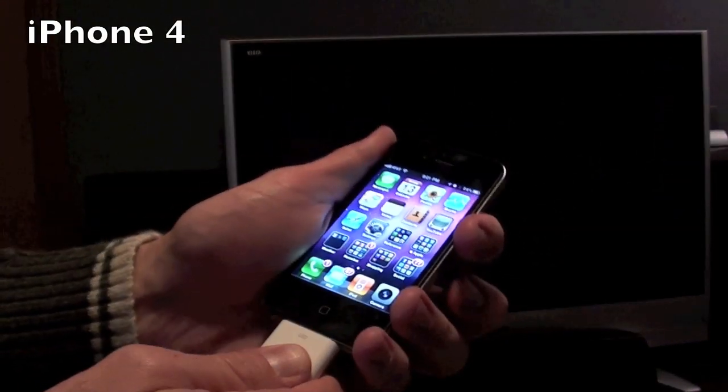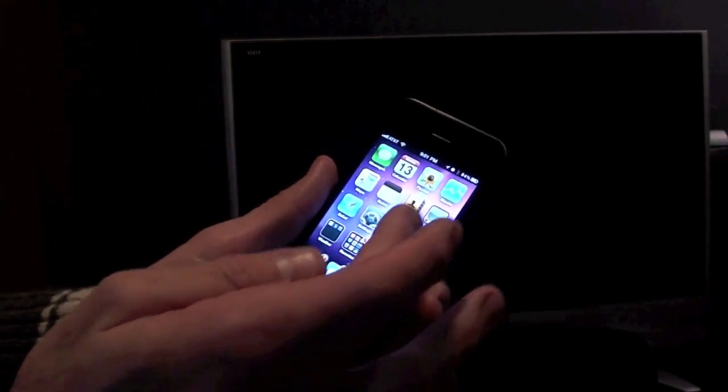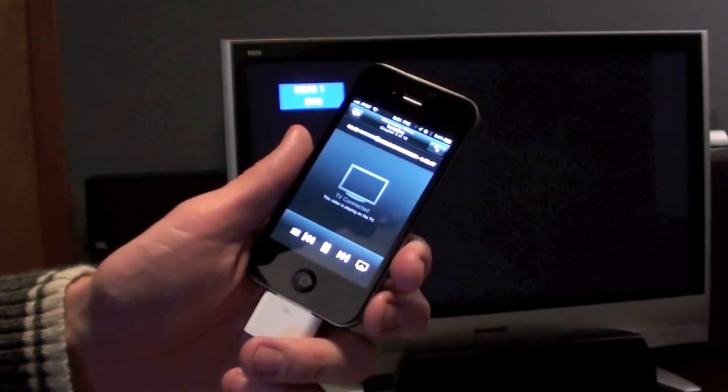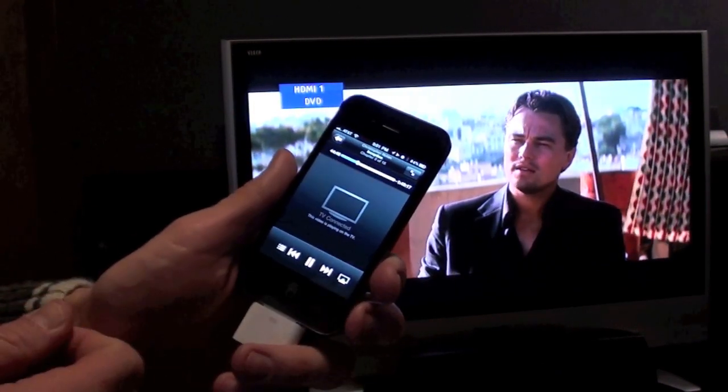Now it's the same story with the iPhone 4. If we plug it in, nothing happens. But if we launch one of the video apps — go to iPod and play Inception — the screen flashes and it's playing back in full HD with audio.